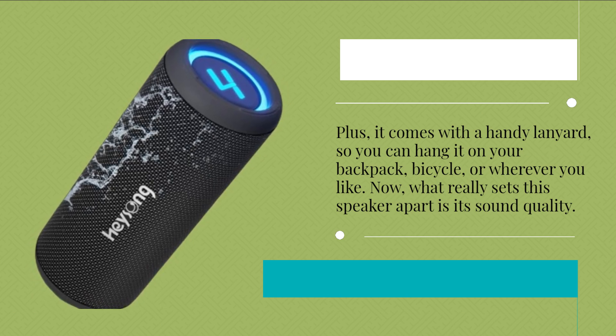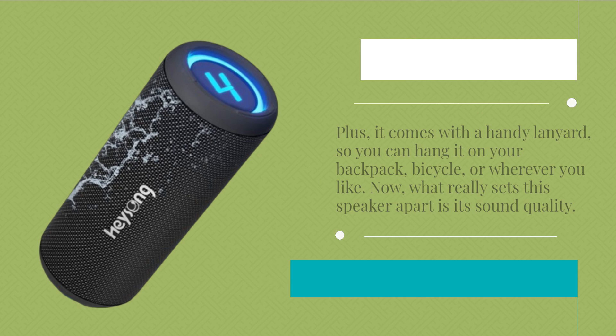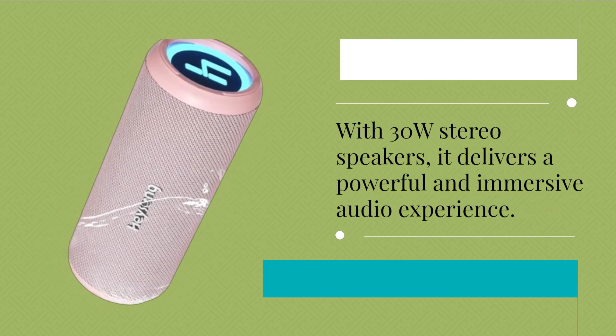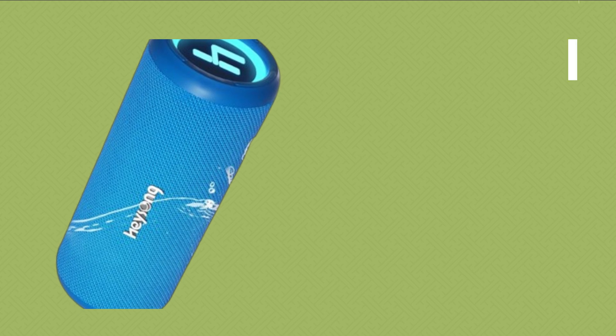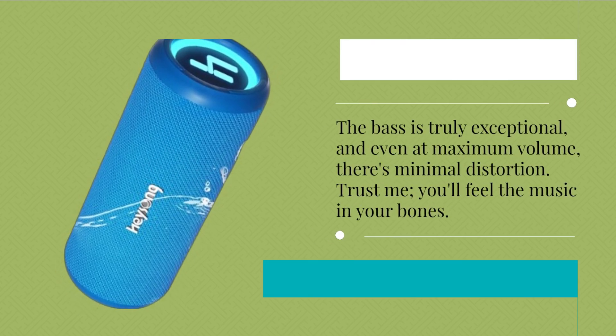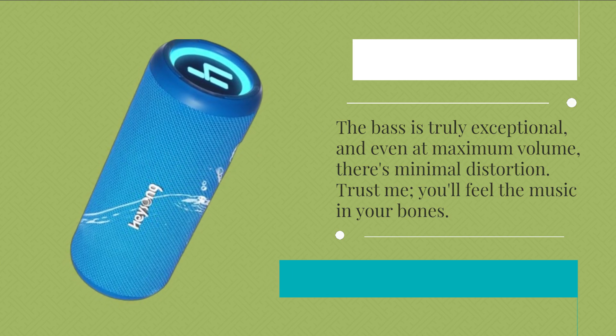What really sets this speaker apart is its sound quality. With 30W stereo speakers, it delivers a powerful and immersive audio experience. The bass is truly exceptional, and even at maximum volume, there's minimal distortion. Trust me, you'll feel the music in your bones.